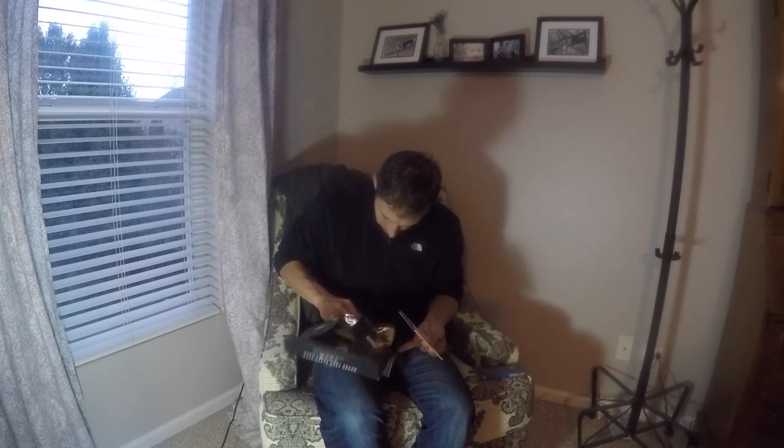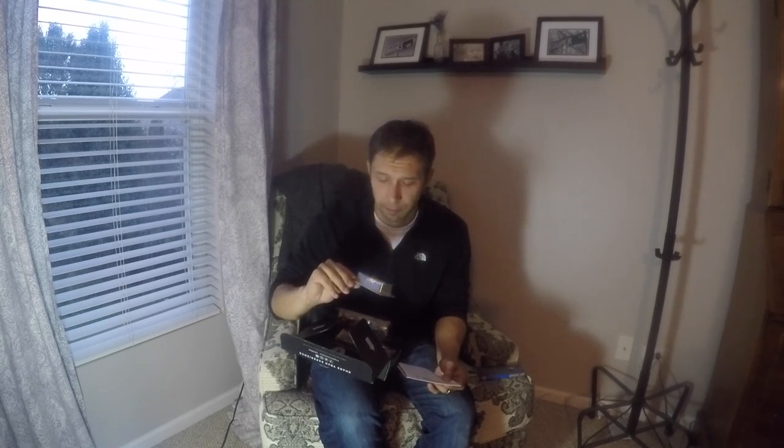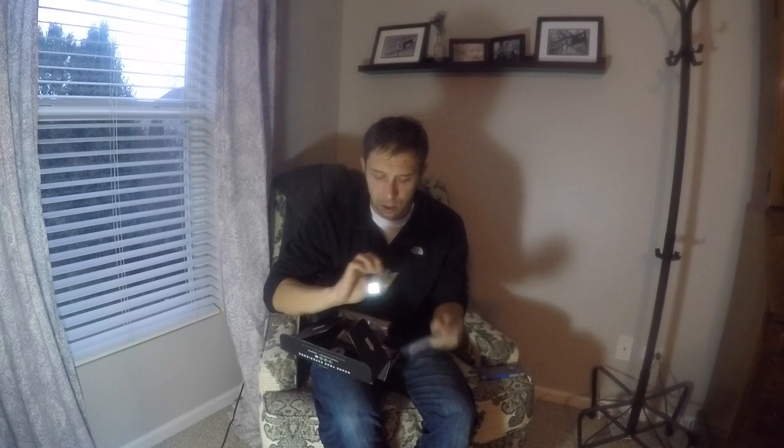First and foremost is the Booyah One Knocker, which is going to be this little crank bait. I actually really like the way this looks. It's nice and small, so this is going to work great on the ponds I'm often fishing. This is listed at $7.99, and it's got very much of a bluegill look to it. I think this is going to be a really good pick, especially when spring kicks back up.